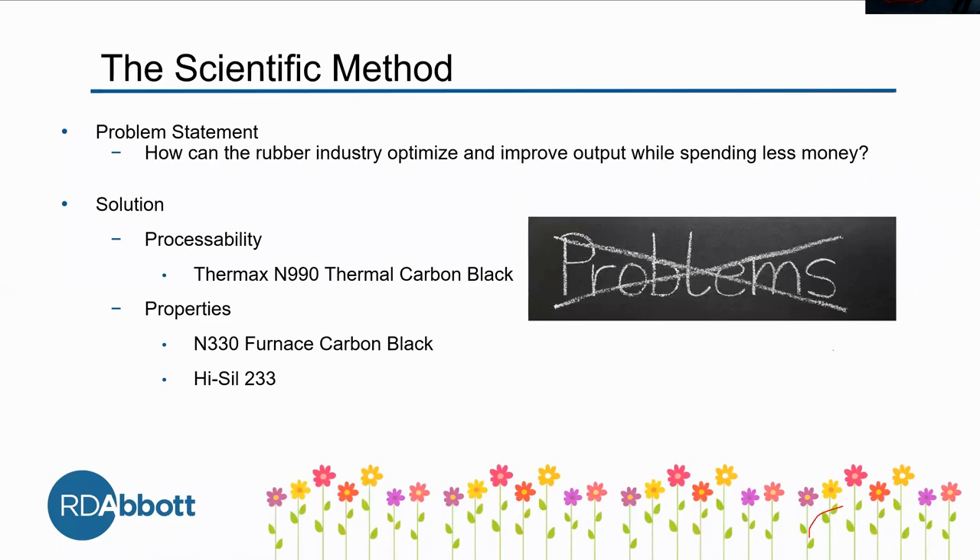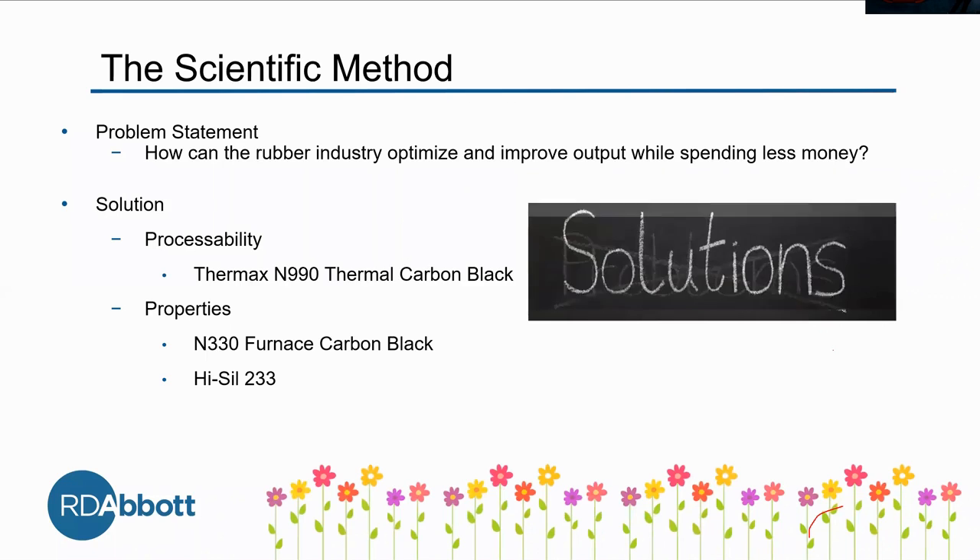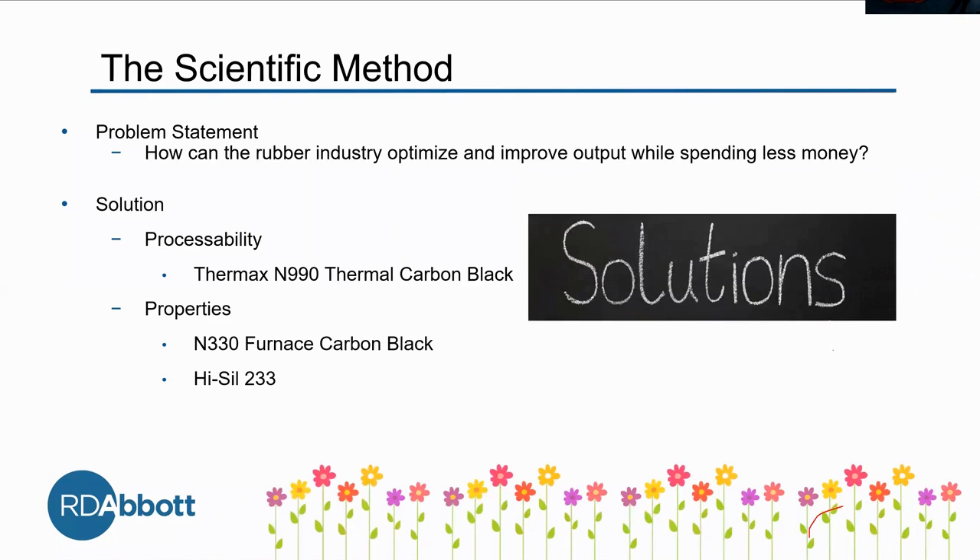In the lab, we're always looking at what we can do to find solutions. We want to make the rubber industry better as a whole. So we wanted to find out how the rubber industry can optimize and improve output while spending less money.